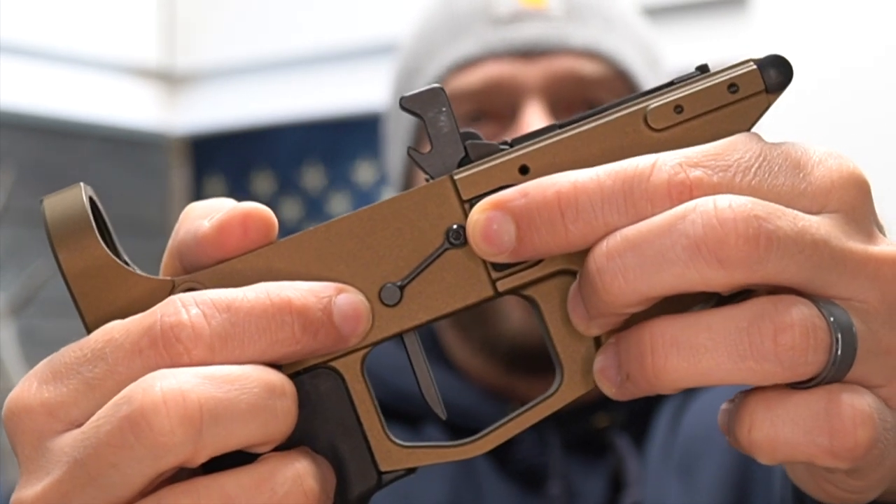Hey guys, it's Harley Wood. Anti-walk pins — do you need them? If you're not familiar, these are anti-walk pins.